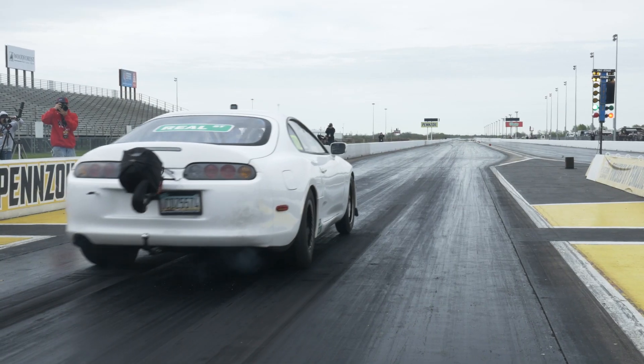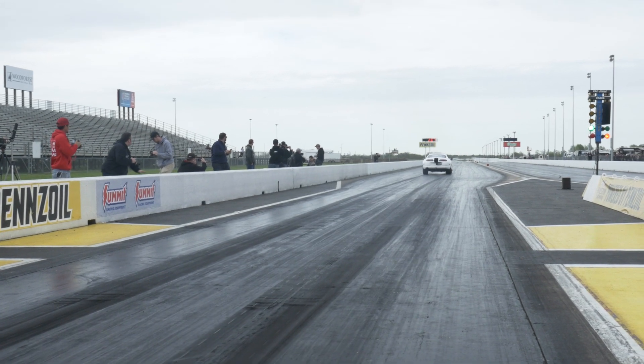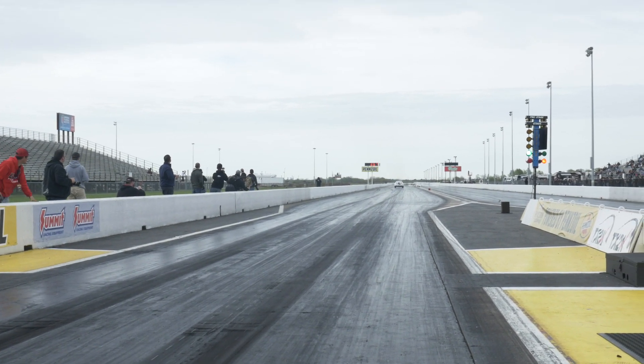This is definitely a big factor in traction-limited vehicles. We see this as a big issue with drag cars, where the boost pressure the car needs to leave the line with is significantly different to what it can use further down the track where it has a lot more traction available.